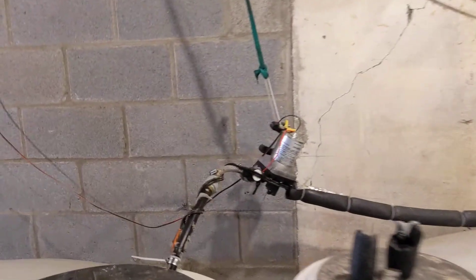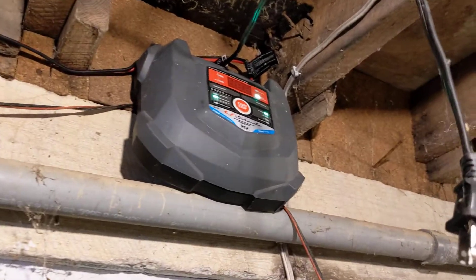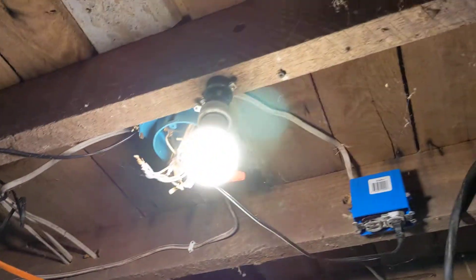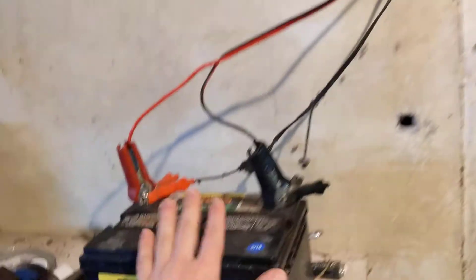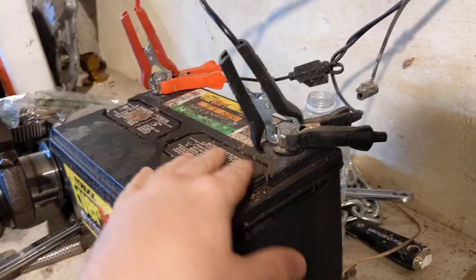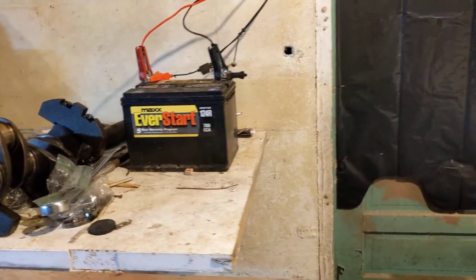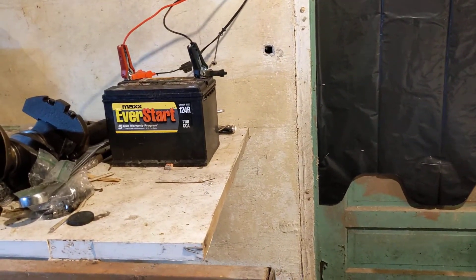The other thing I forgot to show in the other video was the power for this pump. So just a quick view. This battery charger plugs into the wall right in that outlet, keeps this battery charged. I can swap it out because it's just clamped on here with clamps. That's the charger itself. This is the power going over to the pump, and that's just 12 volts. We have this battery here — in case the power goes out, we have quite a run time on that battery before it runs out.